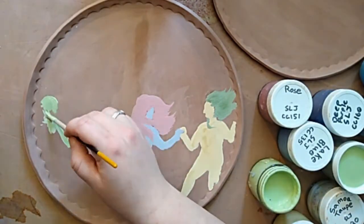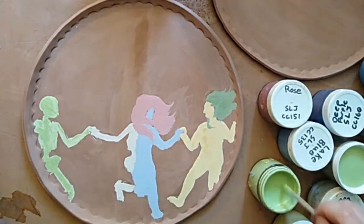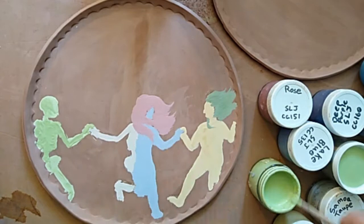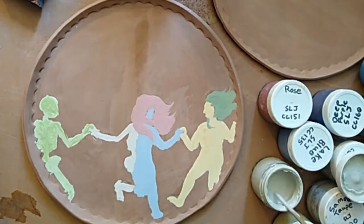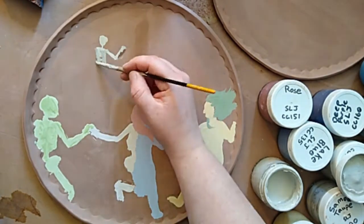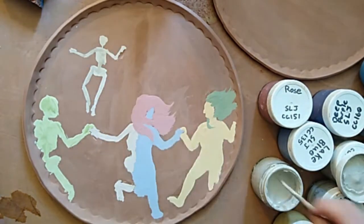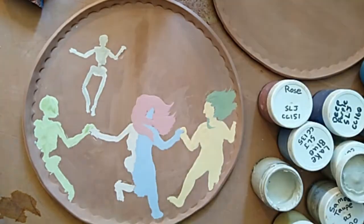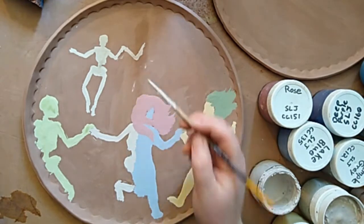I'm getting to work here now on the skeleton of the figure to her left. This is kind of an interesting transitional plate. I think I'm just being inspired by the fact that it's springtime now — a time of transitioning from the dead winter into the really vibrant summer. That's kind of what I'm thinking about as I'm working.